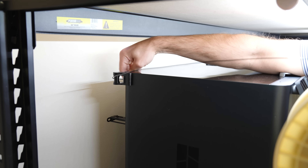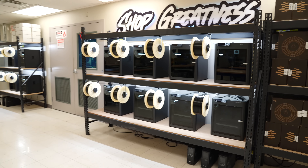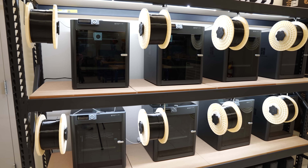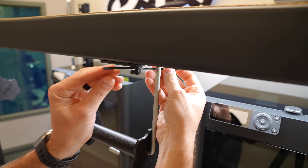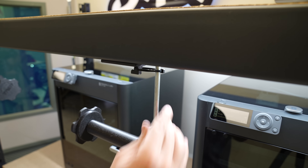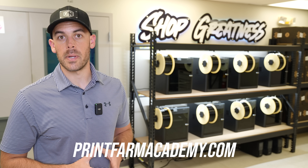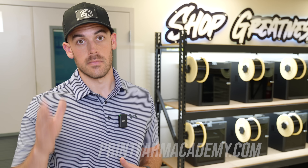Whether you're setting up a rack of 12 new printers or just fine-tuning your hobby machine, I hope this video gave you some ideas. Remember that starting with a solid foundation, having clean power, lots of lighting, and easy filament management should help your printer run reliably for a long time. If you're interested in starting or growing your own 3D printing business, check out the Printform Academy course launching later this year. Happy printing!